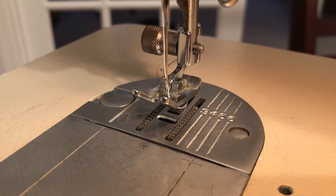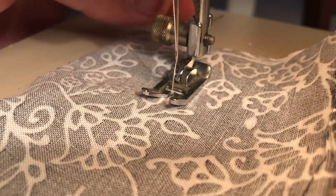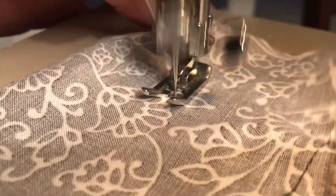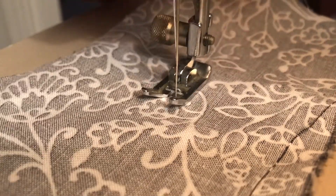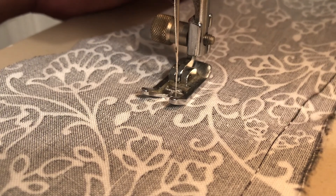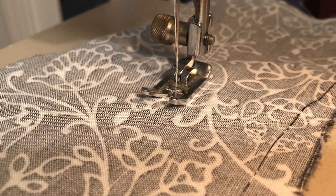I'll show you now how it works when it sews. Got some fabric loaded in here — I'll be able to show you how it works, or should say how it doesn't work. As you can see, it's just not connecting the top and the bottom thread, so certainly something that I'm missing. So that's the machine.